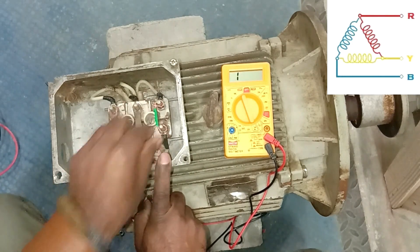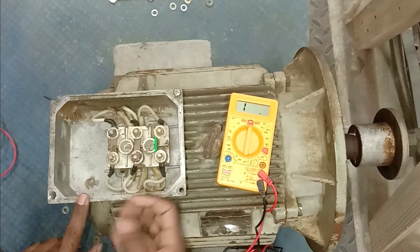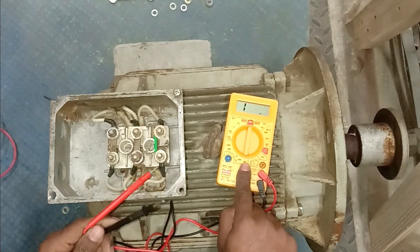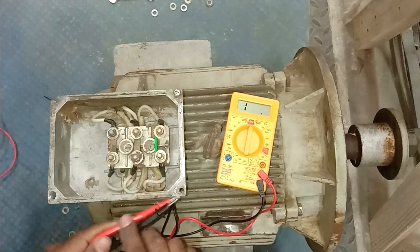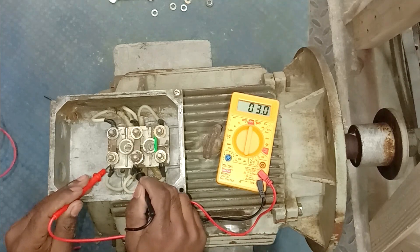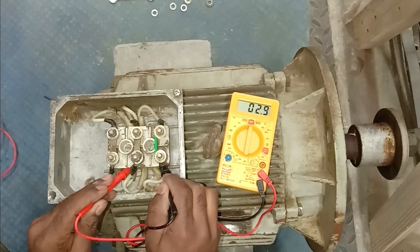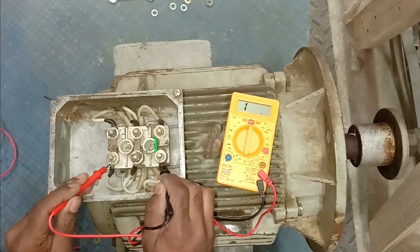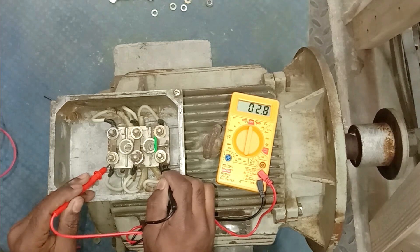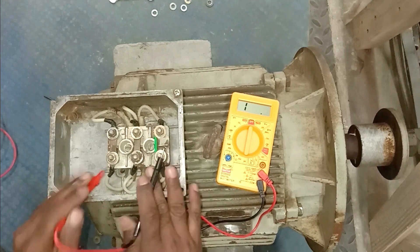The motor is now connected in delta. Before providing power supply, verify that the connections done here are proper. Select the resistance position on the multimeter. Connect probes to any two terminals — we are getting resistance of 3 ohm. Connect to the next two terminals — we get 2.9 ohm, approximately 3 ohm. Check the third pair as well. At all three terminal pairs we are getting balanced resistance. A little difference is there because contact may not be perfectly tight, but resistance is almost equal — connections are okay.